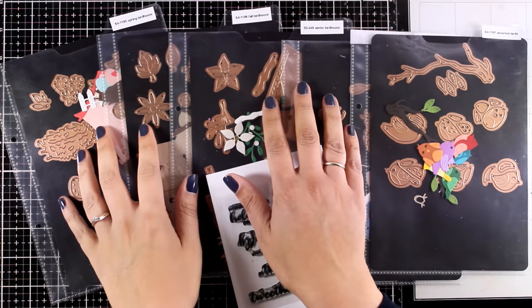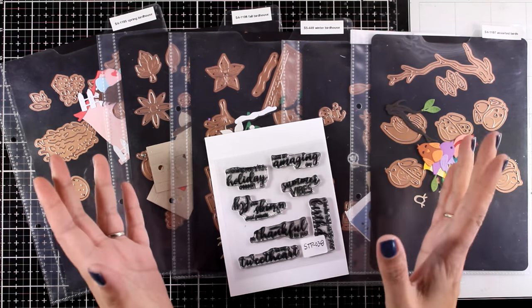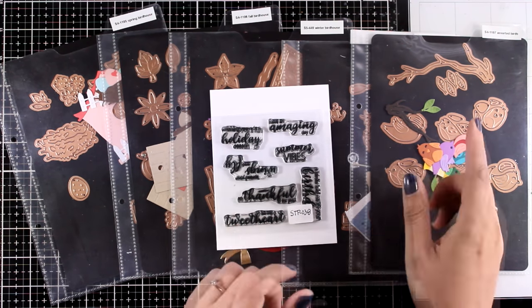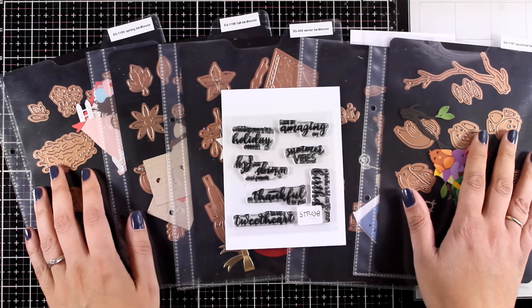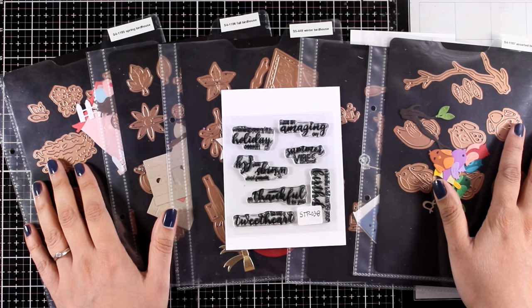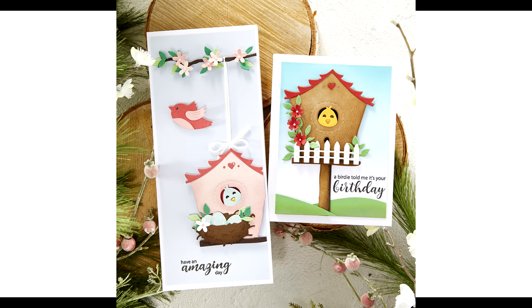That was the whole release I designed for Spellbinders — I'm super excited and will be coming back with projects so you can see all the products in action. You'll also get to see more projects from other talented designers in a diversity of styles. If you get any of these products and create a project, please tag me on Instagram — I would love to see what you make. Everything is available now with links in the description below. You can get them individually or as a bundle. A big thank you to Spellbinders and to all of you for your support — I'll see you next time!